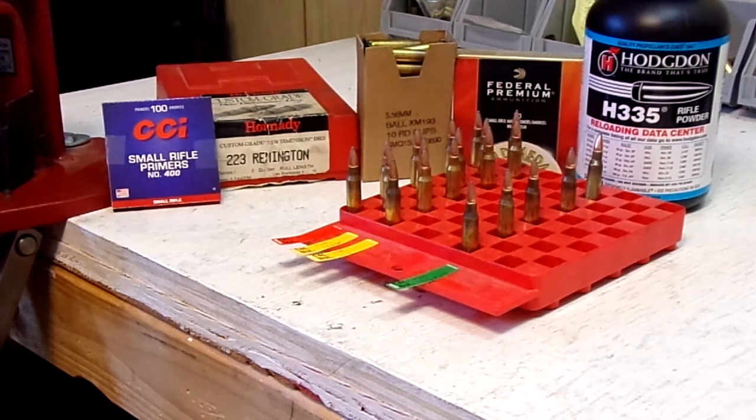Another recipe that we're going to try is 24 and a half grains with a Federal GM 205 primer. It should be a hotter primer and that might help us get to where we want to be with our powder charge and velocity. So we will see you at the range.